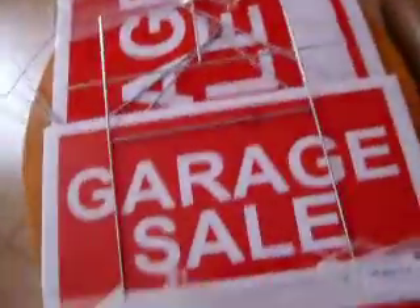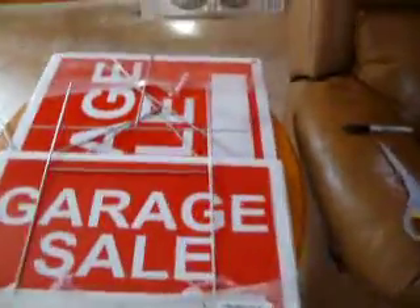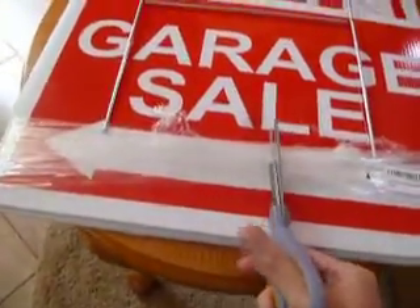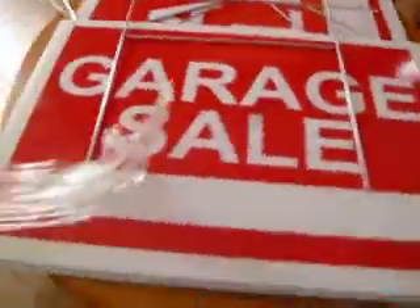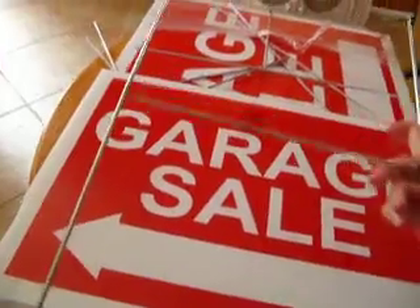So let me show these to you right now. This is what they look like — this is how they come all bundled up just like this. I'm going to cut it open, take off the plastic, and then I will show you how they are.